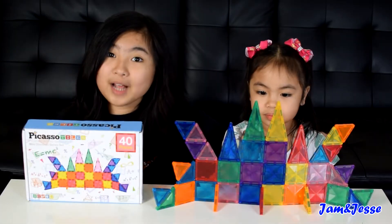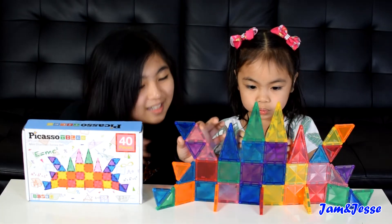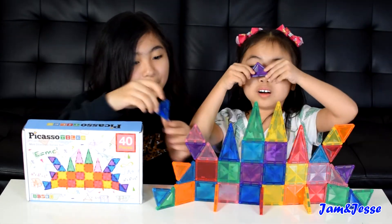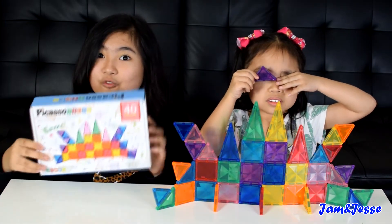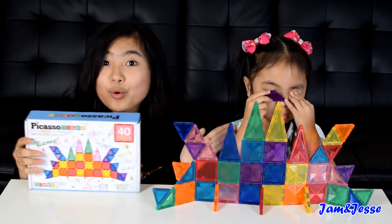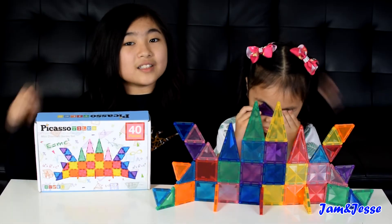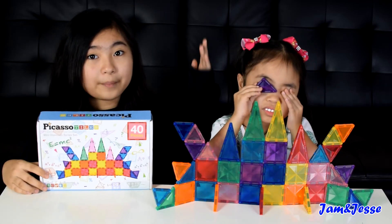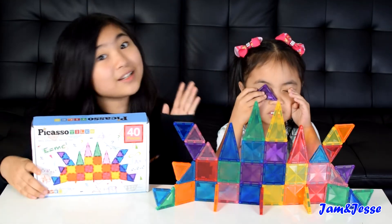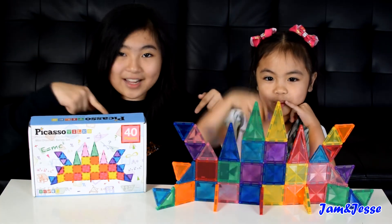So thank you so much to Picasso Tiles for giving us this free product to review, because this was really cool. It's so cute — look how tiny it is compared to the big ones. I was surprised at first when it says 40 pieces because I was like, how does 40 pieces fit in this box? But it's so tiny and so cute. I really recommend it to you guys — it's really fun to play with. It's perfect for tiny fingers, for preschoolers and for little kids. It's going to be fun to play with for them. If you're interested in this, more information is in the description down below, so please go check that out.